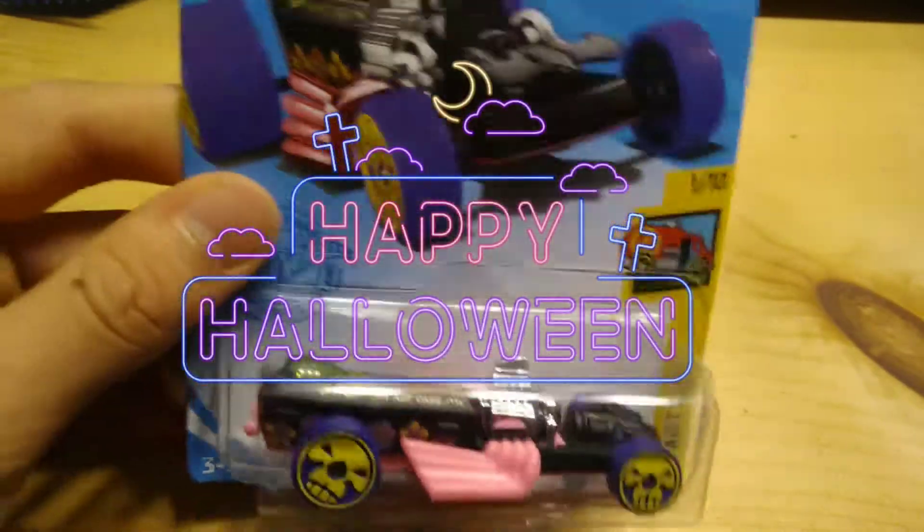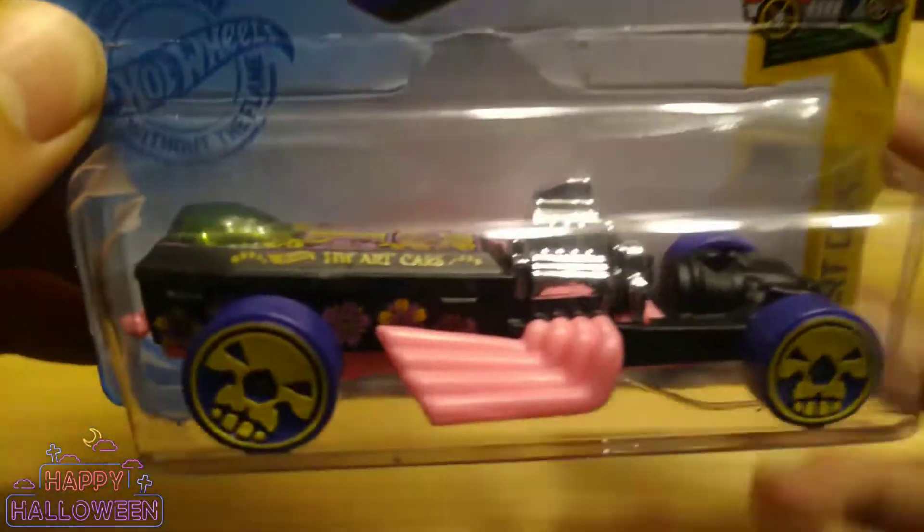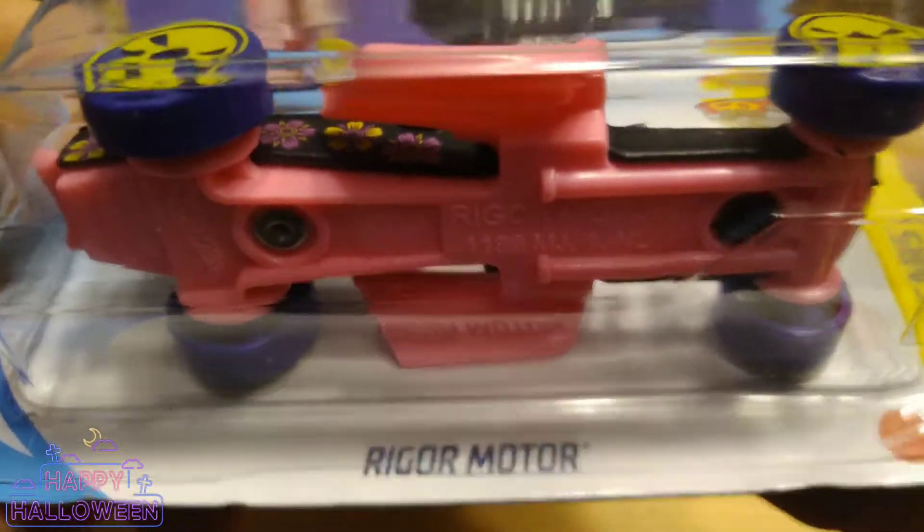Happy Halloween everyone! Welcome back to the channel! Today we're gonna be opening up this Halloween-style car. We got the Rigger Motor today!